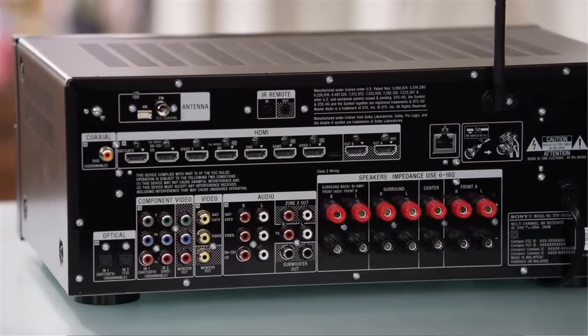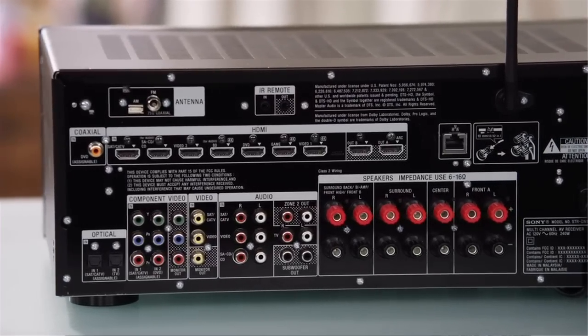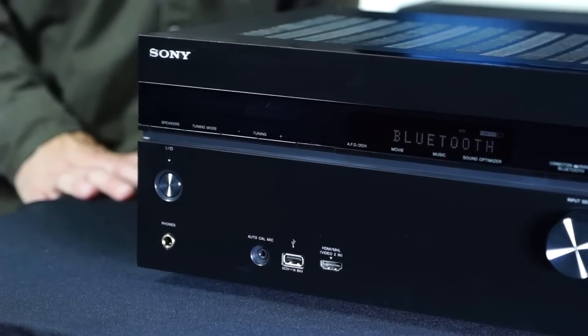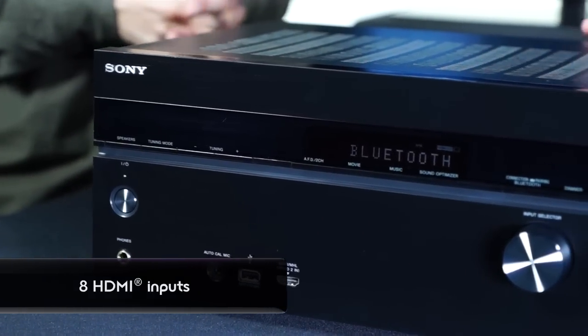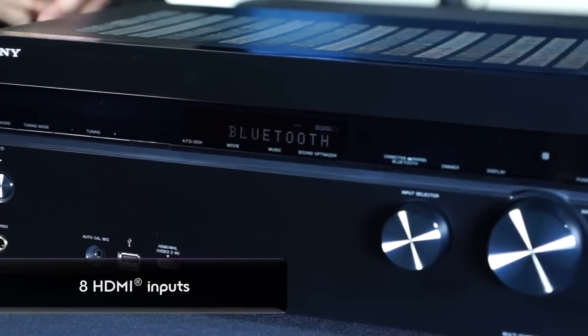HDMI inputs — obviously how many of those are we looking at? So this has plenty of HDMI to support all of the devices that you have in your home. It has eight HDMI inputs, two outputs, and component inputs as well — two component in, one component out.